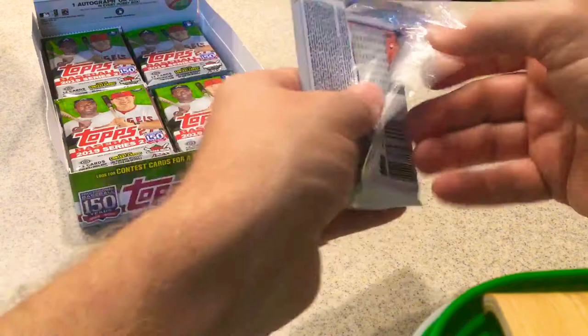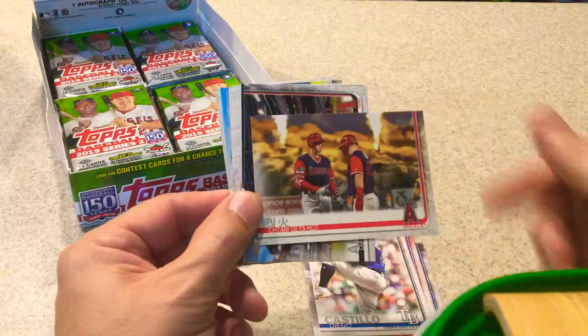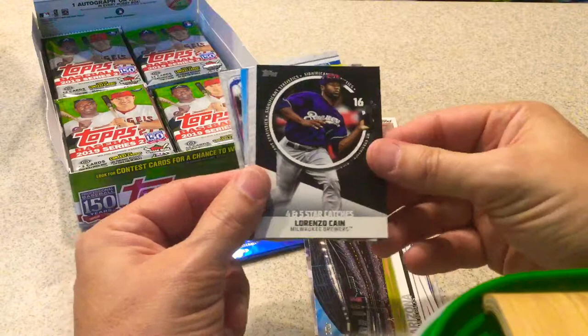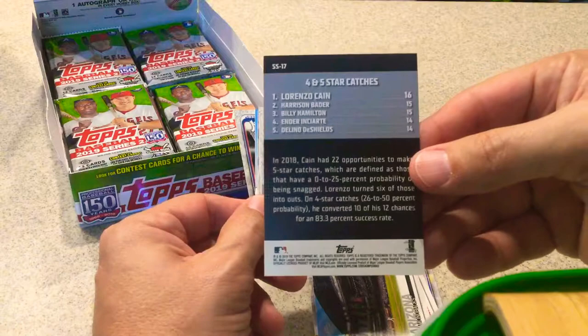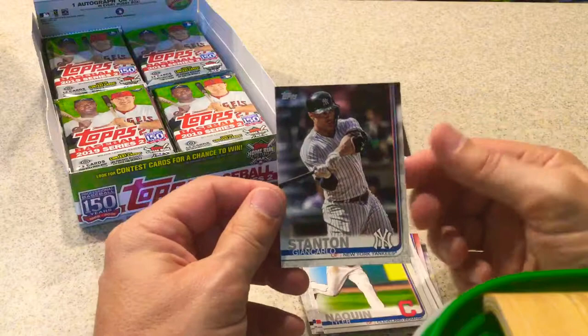Next pack — this one felt sort of thick but looks the same. Travis Jankowski. Jeffrey Springs, rookie card. Evan Longoria. Diego Castillo. A Watanian Trout card — it says 'Watanian Gets Hot,' really cool looking card, and the back is in Japanese. Diamondbacks stadium card. Signature Statistics — Lorenzo Cain, four and five star catches. Insert. Kolten Wong. Buck Farmer. Zach Greinke. Travis Shaw. Zach Eflin. Tyler McClendon. And Giancarlo Stanton.